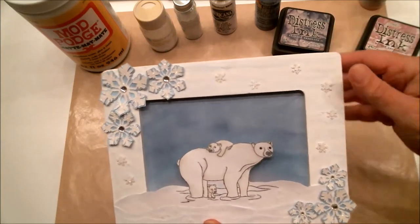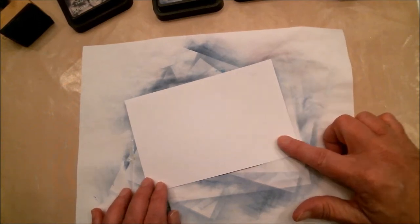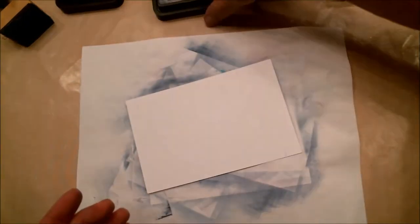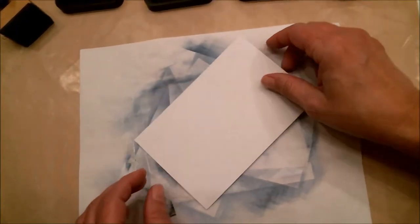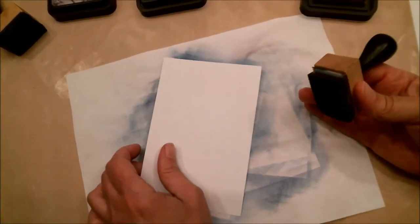Now I'm going to show you how I created that sky using distress inks. I used a piece of white cardstock — normally I use 110-pound cardstock from Staples, but this is De Reese cardstock and it didn't have the weight on the packaging. I'm going to be using Chipped Sapphire distress ink, Faded Jeans, and Milled Lavender. You may have other colors you want to use — just use what works for you.